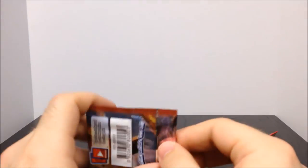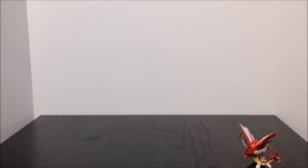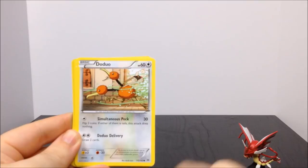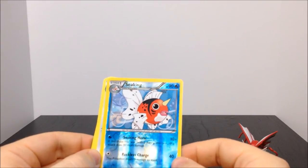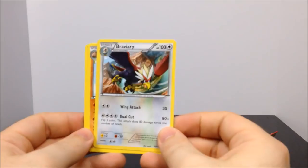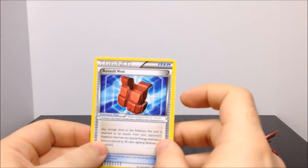Our final pack is the XY Breakthrough set, which has a weird dog on the front. We get a Swablu, a Woobat, a Gastly, a Doduo, a Staryu, a Shiny Seekrit — I don't have a Skitty at all yet even from the originals — a Braviary, which is kind of like a bird of prey, a Piloswine, a Braixen which is another starter evolution, and an Assault Vest trainer card.